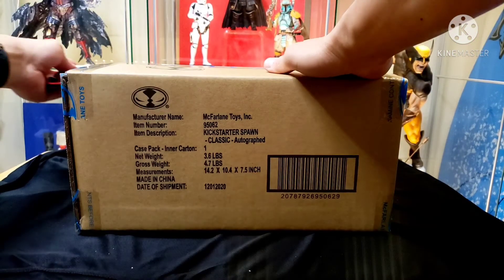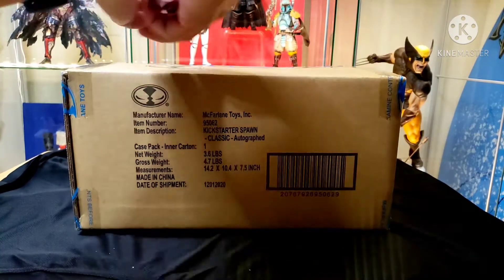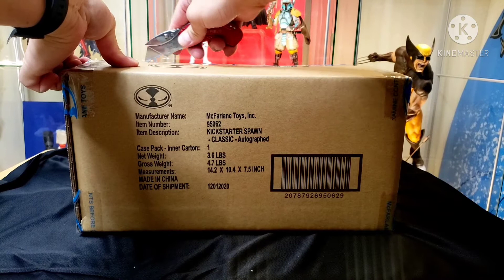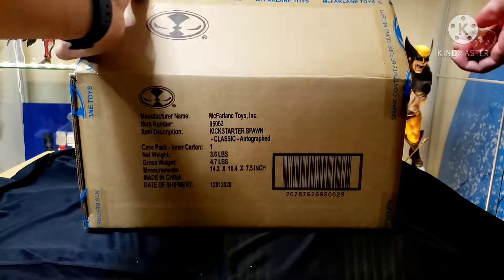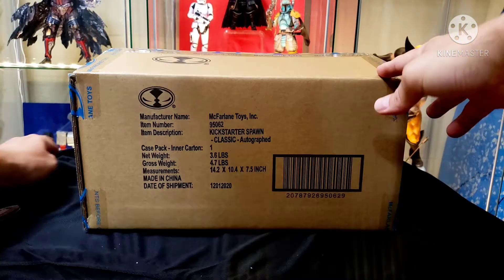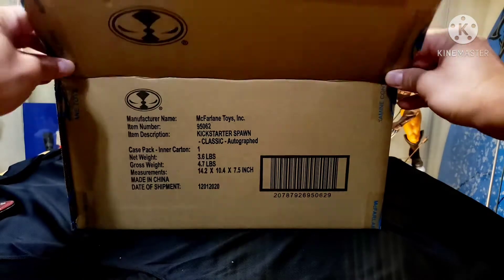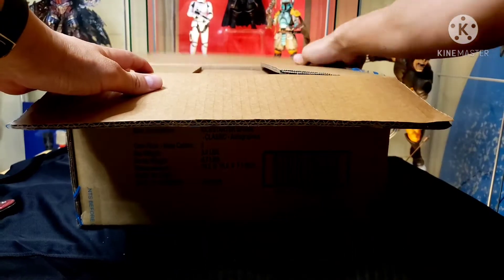The packaging is really good - it looks like it's been protected very well. There are a lot of videos where McFarlane did a lot of updates saying how he's going to package these things and ship them, make sure they're protected well, because he takes his business seriously and he's trying to satisfy the customer.